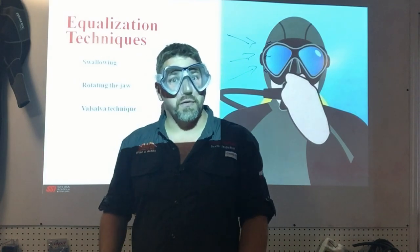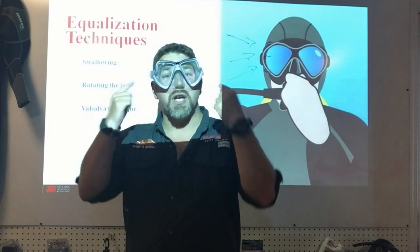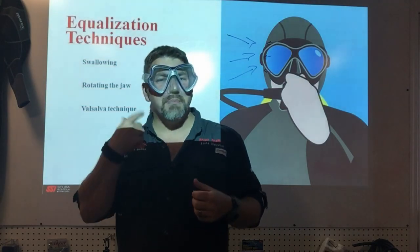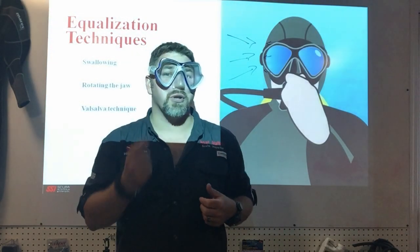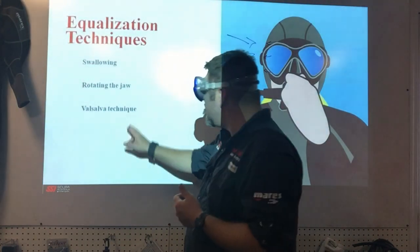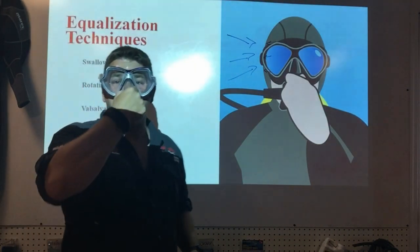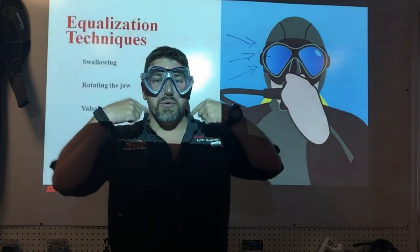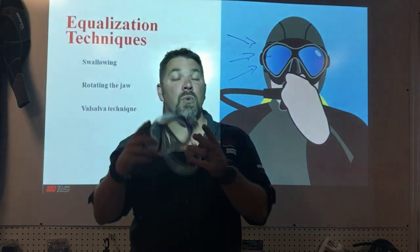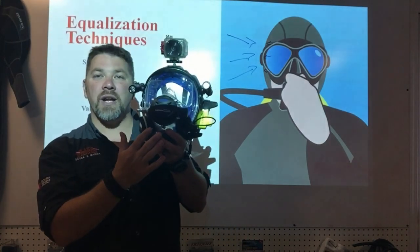There are three ways to equalize your ears. First, you can swallow — swallowing creates negative pressure pulling food down and simultaneously creates positive pressure pushing up into your air spaces. Second, you can rotate your jaw; many instructors call this 'chewing gum,' as chewing creates positive pressure in your mandible bone and up into your air space. Third, the most common method is the Valsalva technique — simply hold your nose and blow air up through the Eustachian tubes into your ears.